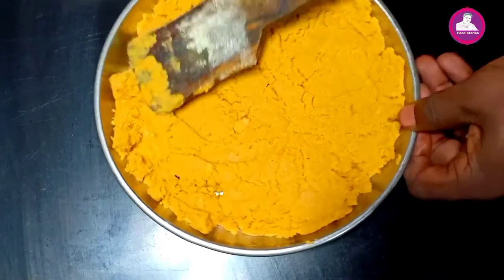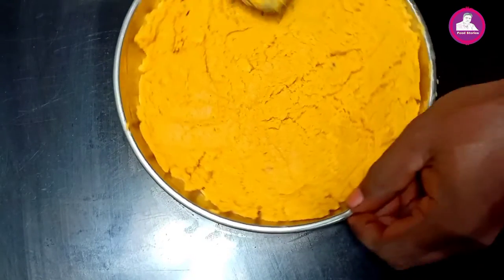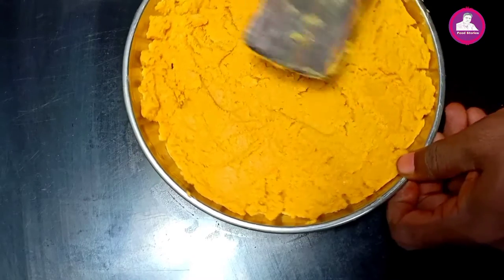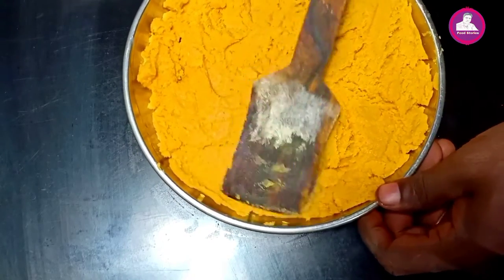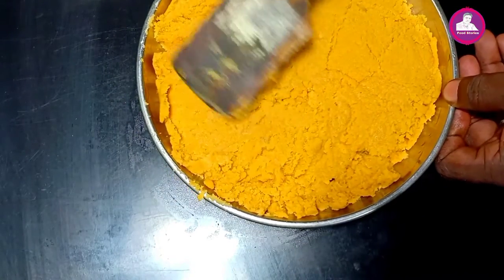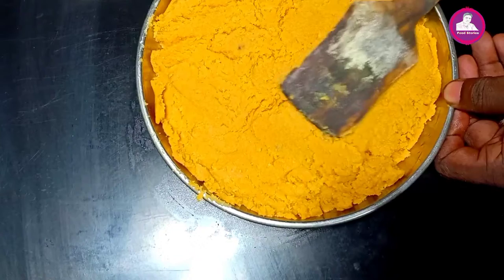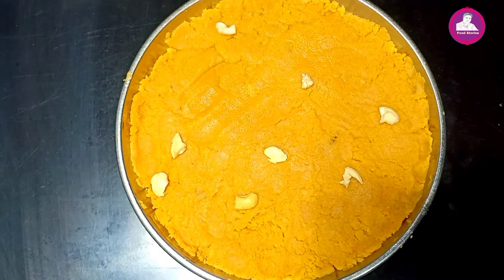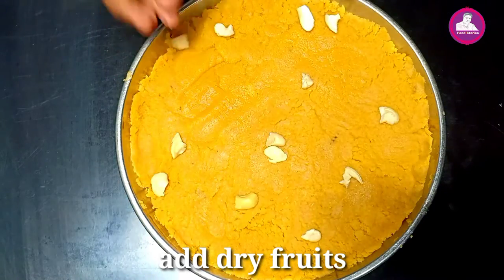The shape is ready. If we have any shape, we have to cut it into a square type. We have to cut it into a square type. This is the procedure — we have to cut it a little bit.